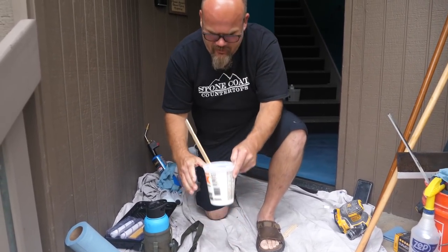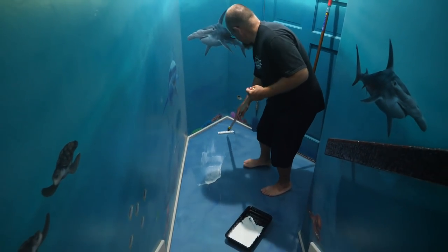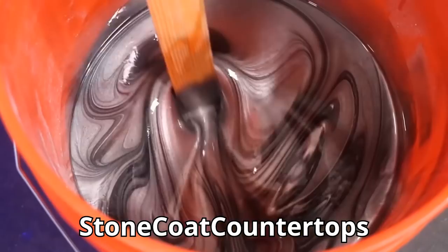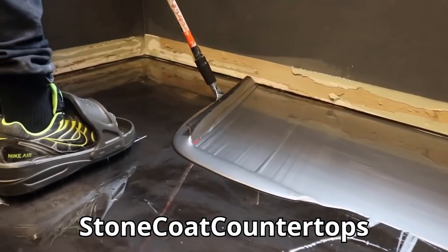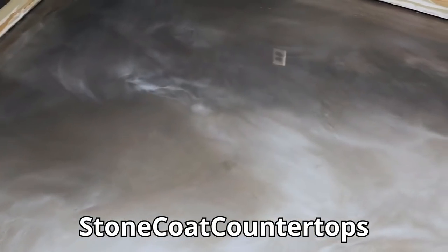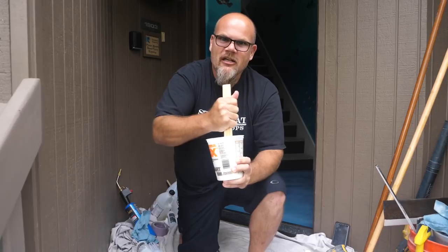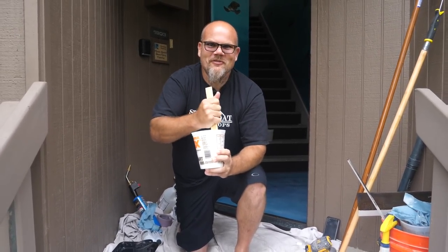If you haven't done this system before, you can see we've done an entryway — this is a great starter project. This is a floor that gets you ready for those big garage floors, showrooms, or even your game room or man cave. These floors can get really outlandish and fun, but they're labor intensive. So start with a small project, something that doesn't overwhelm you. You can also do a project and stop at a doorway — somewhere you can hide that seam. Start in a manageable space and work your way up towards those big projects.